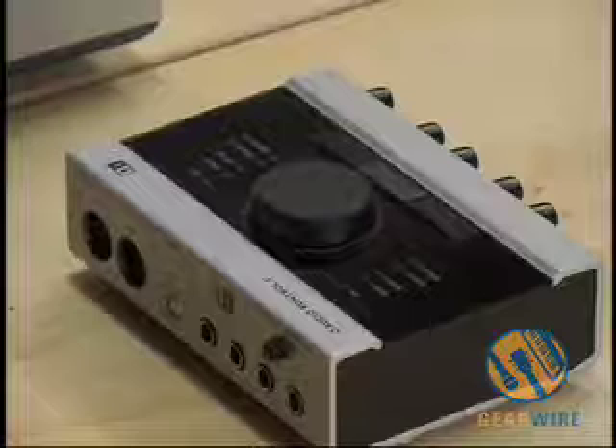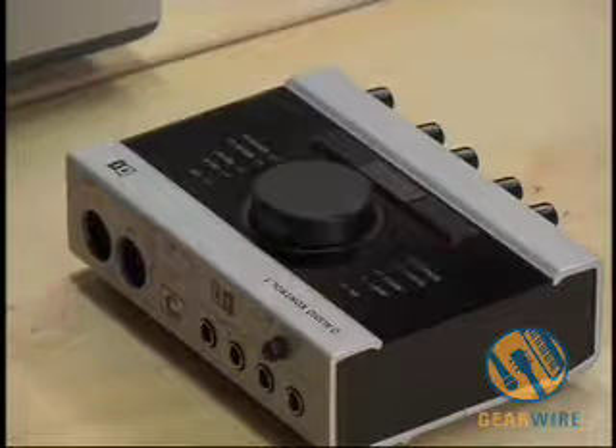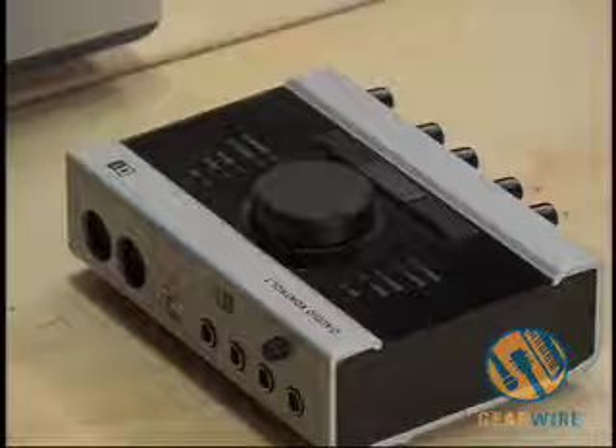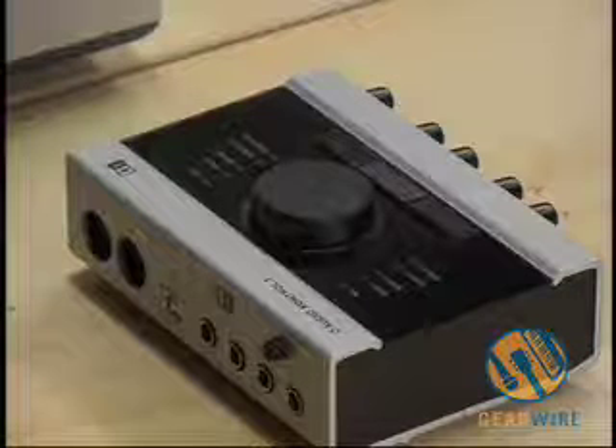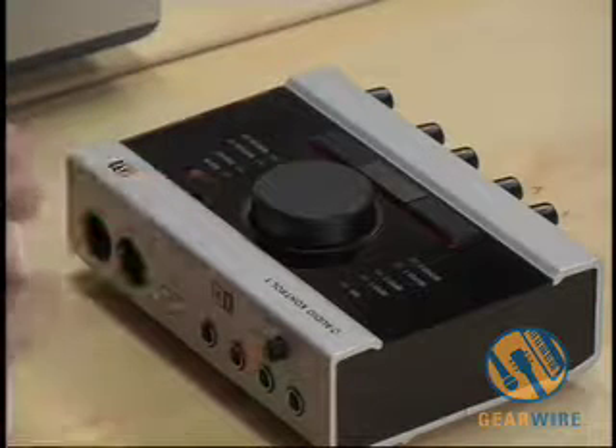On the back side, you can see that it's actually bus powered via USB 2.0, and it's also a MIDI interface on top of that. So there are lots of connectors in this deceptively small little interface. And here's the 48-volt phantom power I was mentioning earlier.